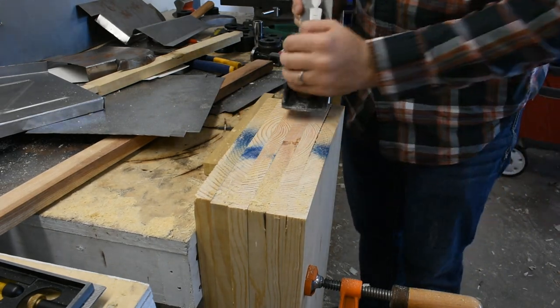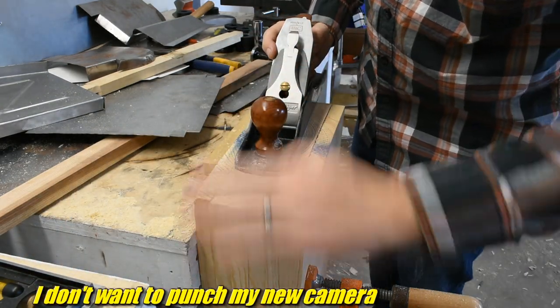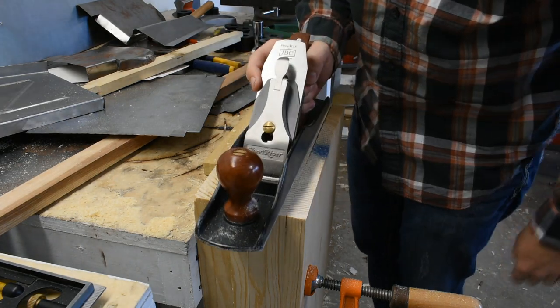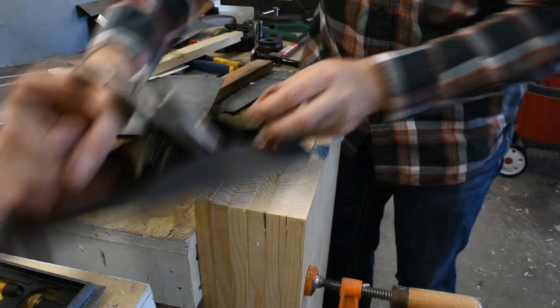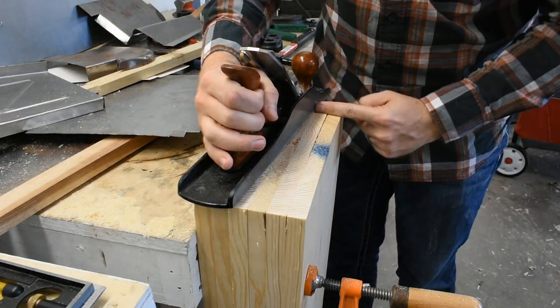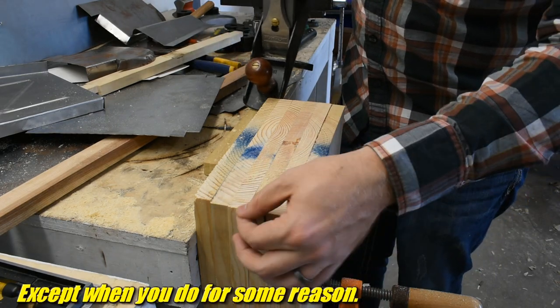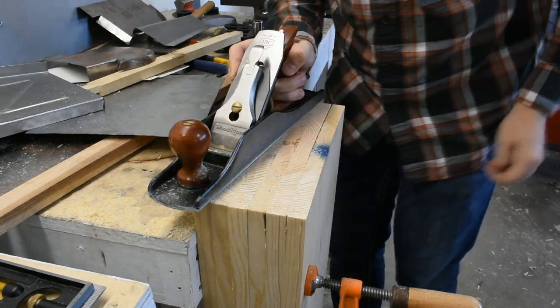One thing you might notice is I'm not going all the way off the edge. That's because the blade will grab the edge and tear - it's called tear out. So basically I start on the side, plane in to about there, and I don't go off the edge. Then I turn around and do it the other way until the blade's about here. So don't go off the edge and you won't get tear out. I got a little bit - oh well, just be more careful.